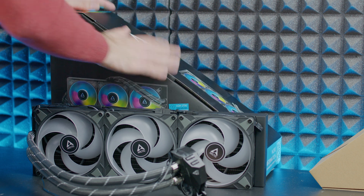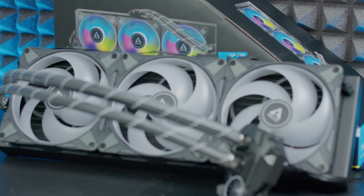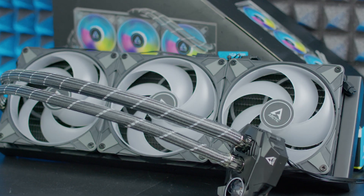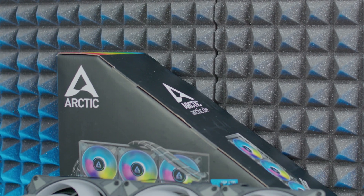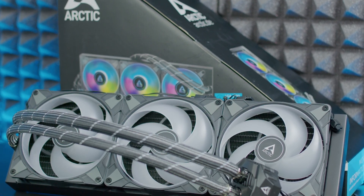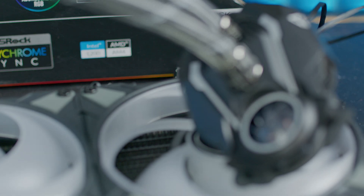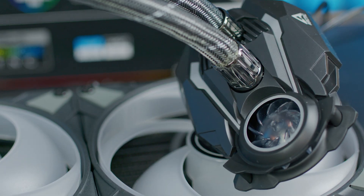There's a 40mm VRM fan running from 1000 to 3000 RPM, also controlled by PWM. The pump runs from 800 to 2000 RPM, also PWM-controlled. Tube length is 450mm, giving you plenty of options to position the radiator. The cold plate is micro-skived fin copper, the outer tube diameter is 12.4mm and the inner diameter is 6mm, with all the compatibility you need.